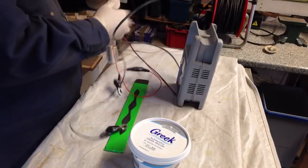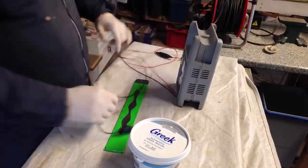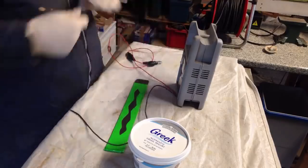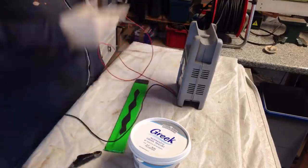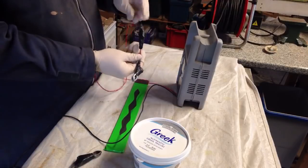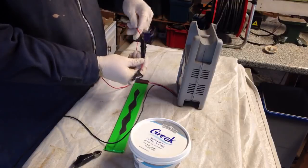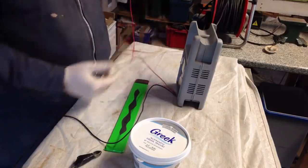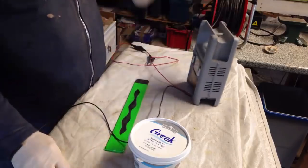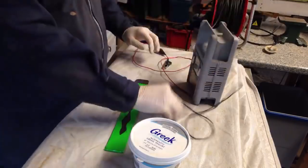How do I know what's the positive and what's the negative on this? Simple thing I do being blind — I put a huge tactile doodad, just a load of tape, on there so I know straight away that's the positive and the other one is the negative. It's an old 12-volt charger, switchable between 6 volt and 12 volt.